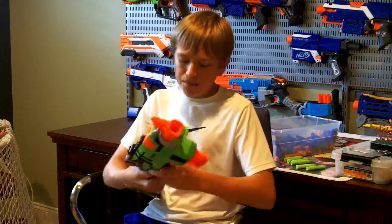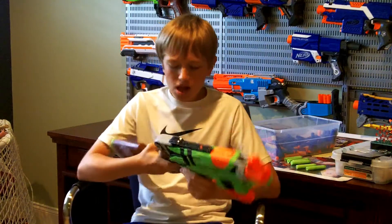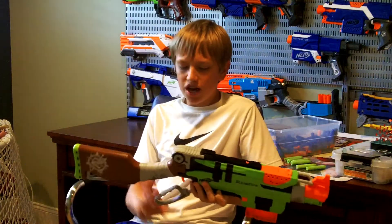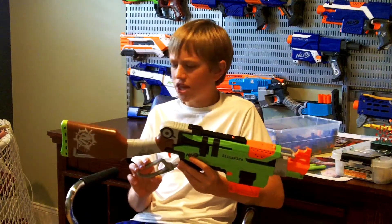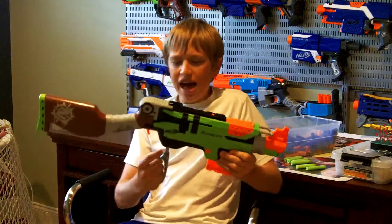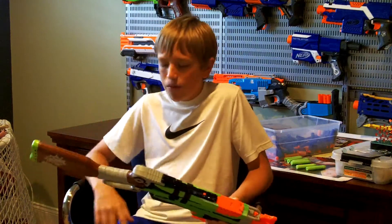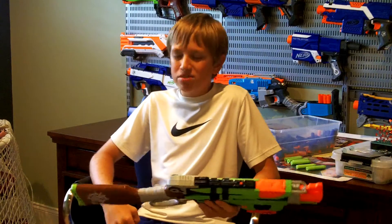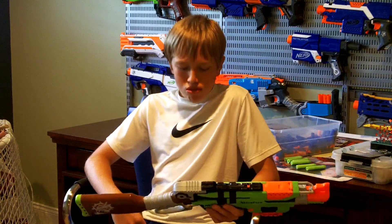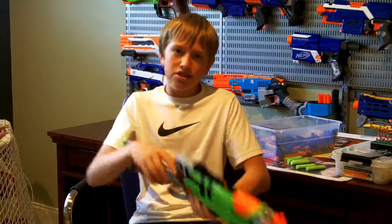It seems like a fairly nice trigger pull, even though the trigger is quite small — it is a fairly nice trigger actually. One bad thing I noticed about the priming bar handle is that when you're pushing it forward, you have to use the back of your hand to push it down. That is terrible design, because the back of your hand isn't designed to touch stuff. After you prime the blaster like 10 or 15 times, the back of your hand will start to hurt a little bit — it just gets kind of annoying.